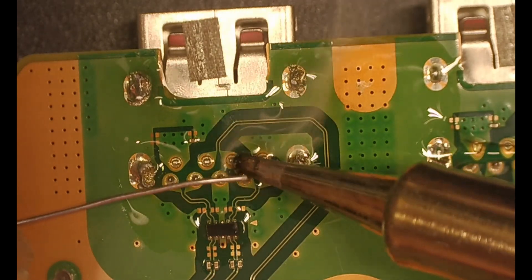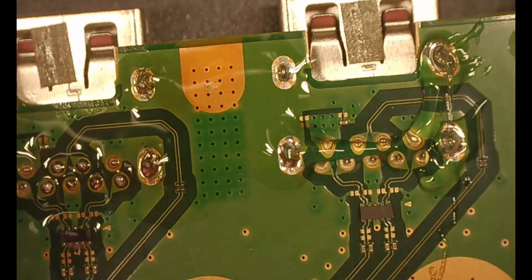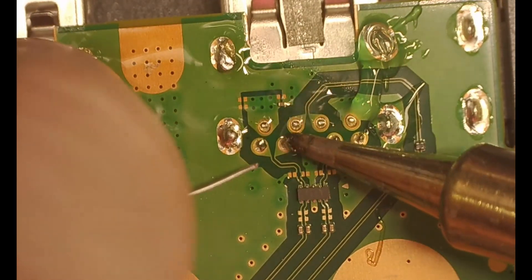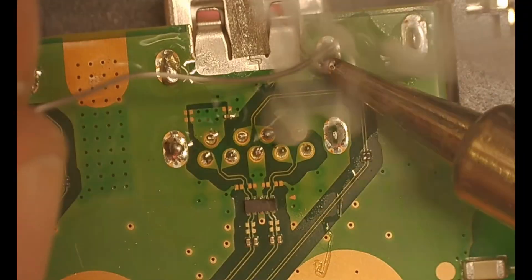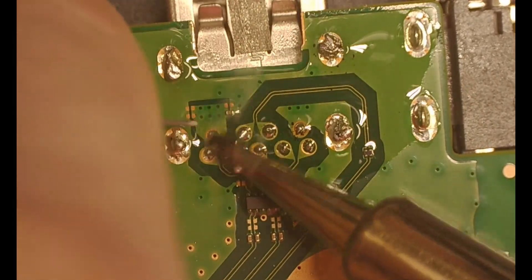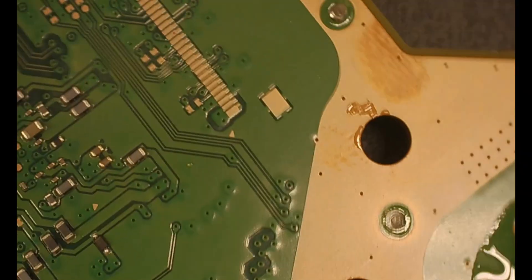There are one, two, three, four right there, and then there's five on the bottom. Those are all for the USB ports. On the other side, we're starting on the other USB legs first and then the actual pins that carry the data second. We're just going through getting a bunch of low-melt leaded solder. It's going to make it easier in our next step where we're actually going to use some hot air and heat it up and melt all the solder so the ports come out.